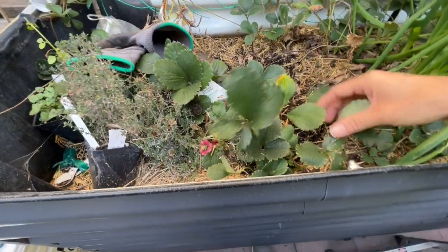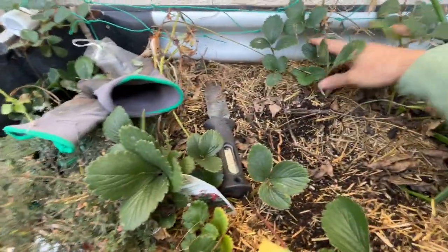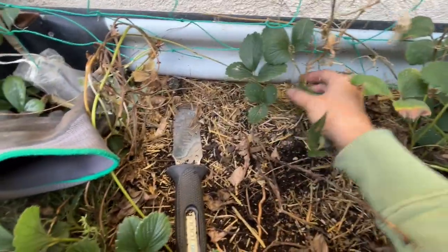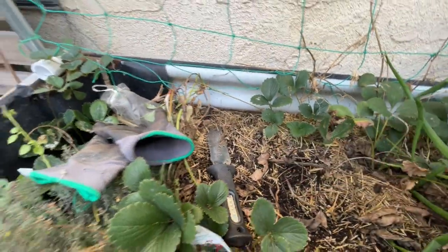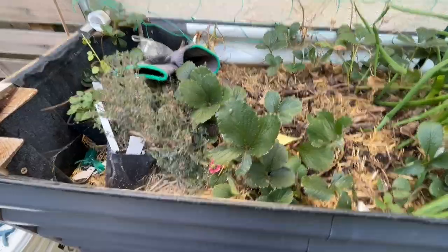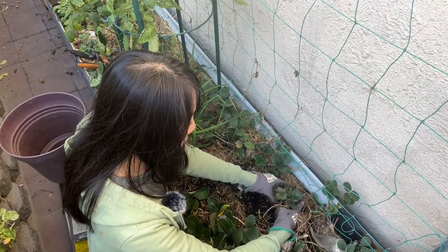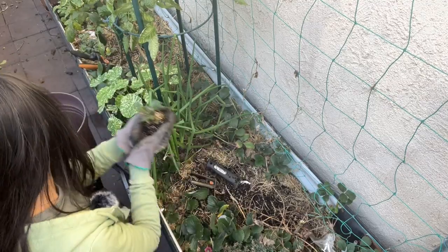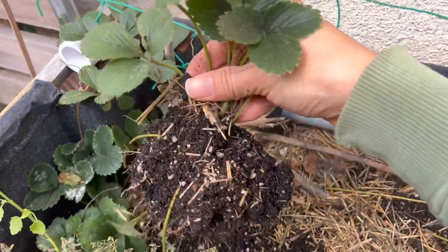I decided not to grow strawberries in this bed this year, so I will be removing them one by one. A lot of the runners have set, so I'll get to pick them up and have some separate plants. Homegrown strawberries are so delicious and they grow well in containers and small spaces. Here's one I just separated — most of them make runners so you can divide them and grow more strawberries the next year.